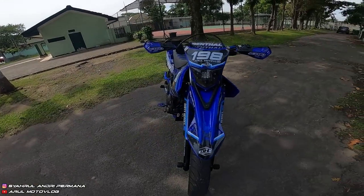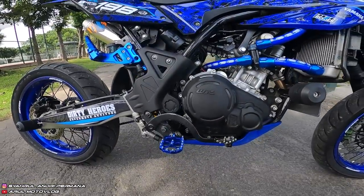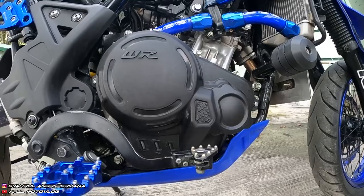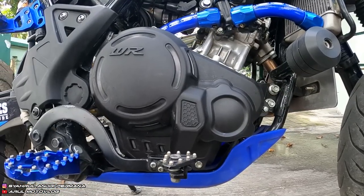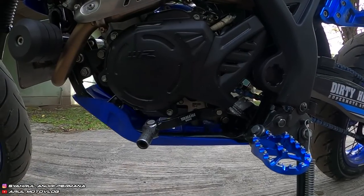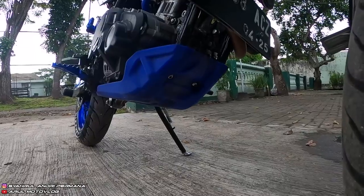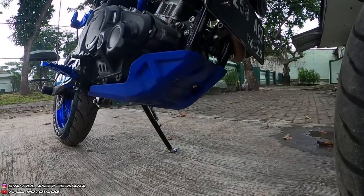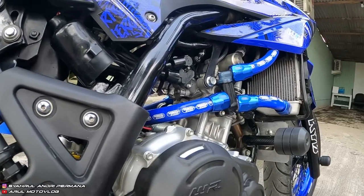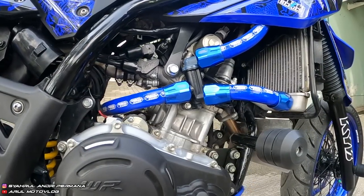Cover blok kiri-kanan ini modelnya baru, yang lama beda. Kemarin beli cover blok kiri-kanan sudah satu paket sama engine guard bawah, harganya Rp175.000. Selang radiator pakai Samco Sport warna biru, harganya Rp300.000 sudah satu paket semuanya selang radiator, tinggal pasang.